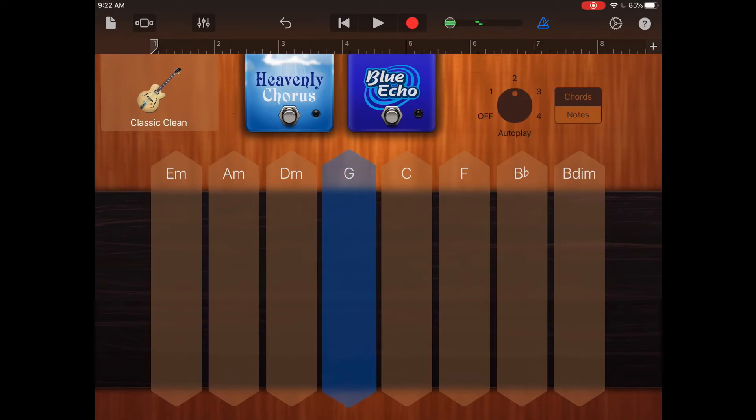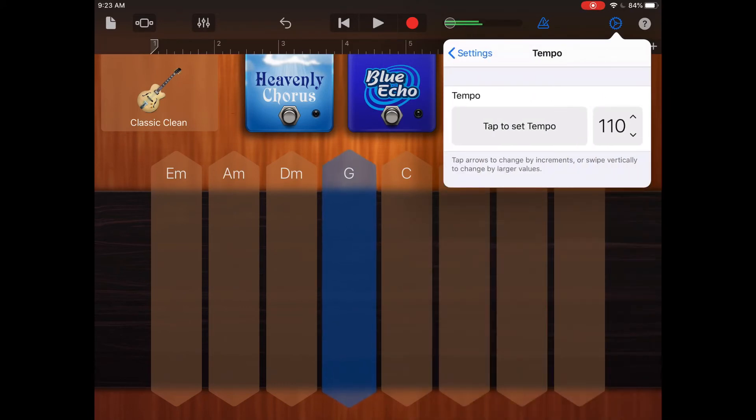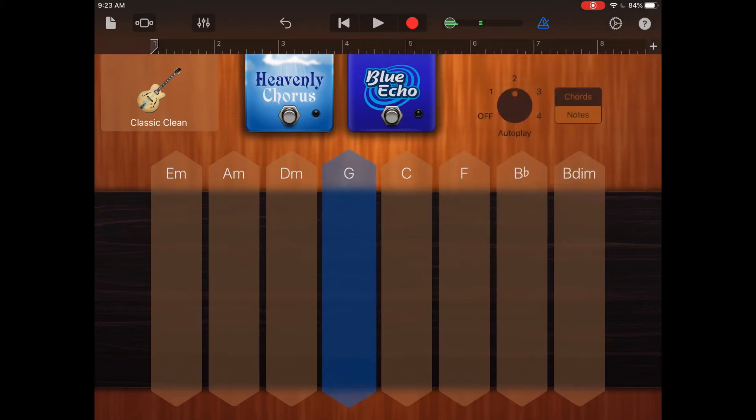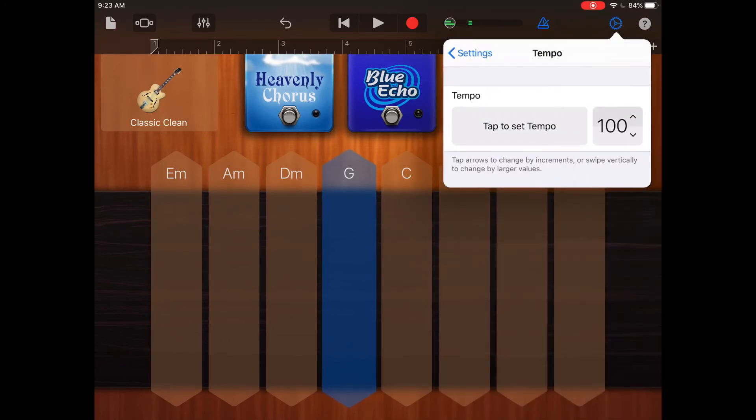While a chord is still playing, tap on the settings — it's the gear icon in the upper right-hand corner. Next to tempo, you'll notice that the beats per minute, or BPM, is set to 110. Tap on the arrow next to it, then tap on the up or the down arrows to change the tempo. I'm going to go down first. You can go back and change the autoplay strumming patterns, and also go back to settings and change the tempo again.